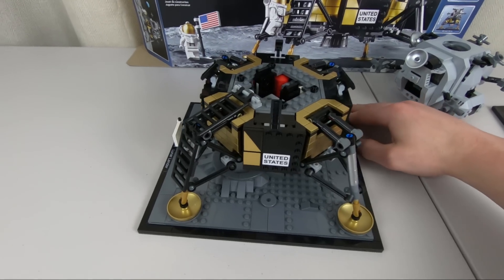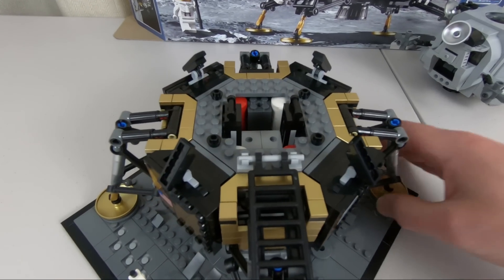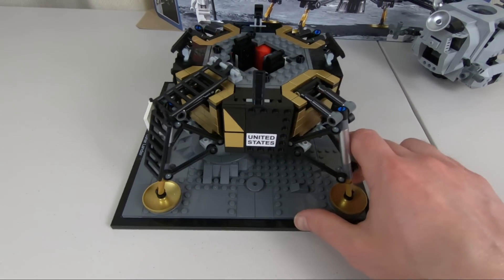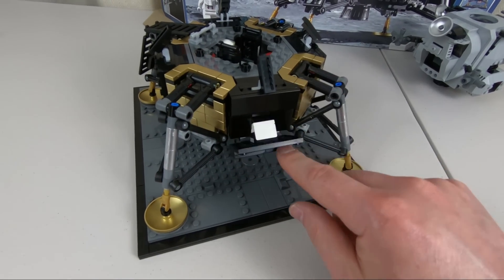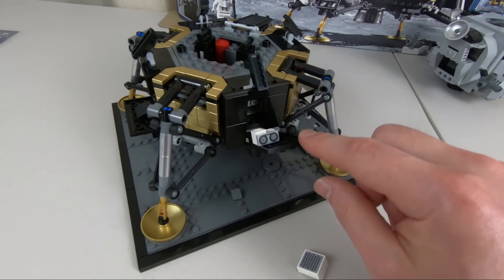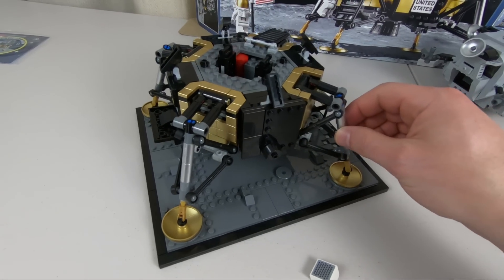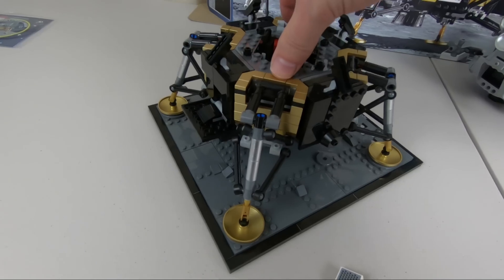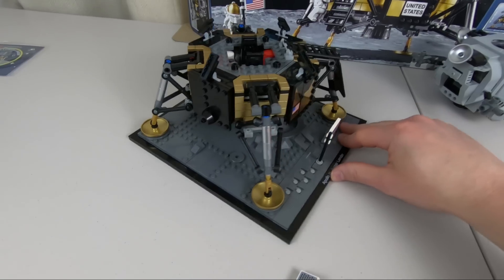Let's take a closer look at the lander itself. I love the designer's approach — everything fits together so perfectly, with eight sides and four legs. It does have a couple of compartments: one that opens up to reveal some equipment, and one on the other side of the leg where there's a camera. The legs don't have any give — there's no push-rod suspension. They are quite rigid and don't move up or down.